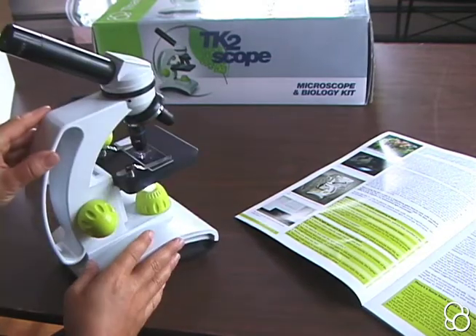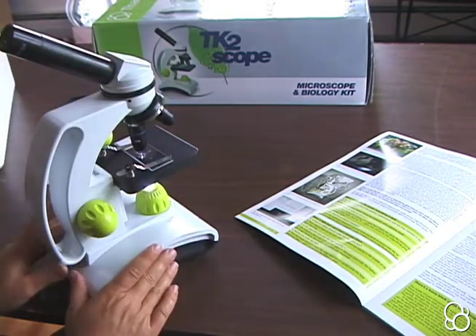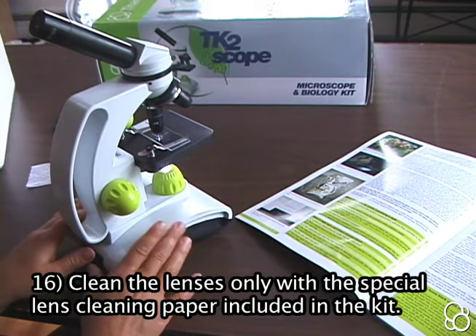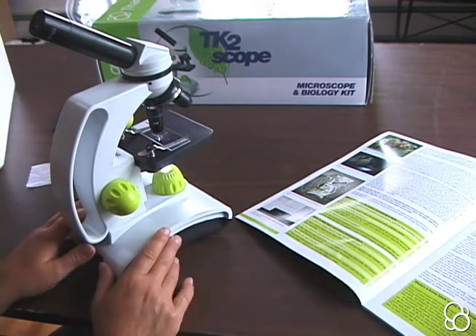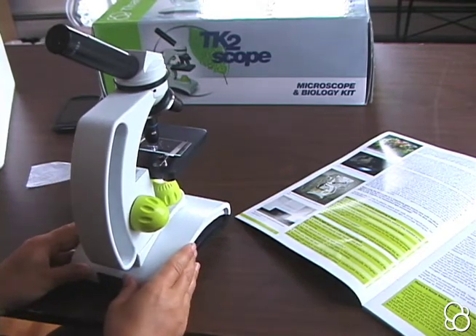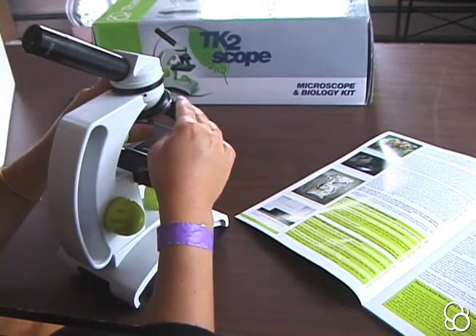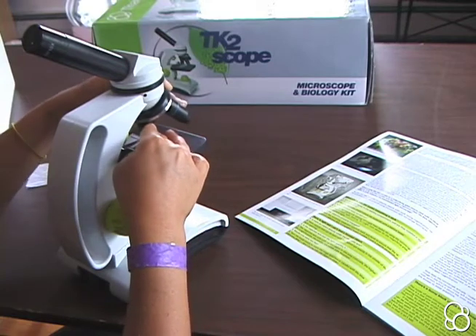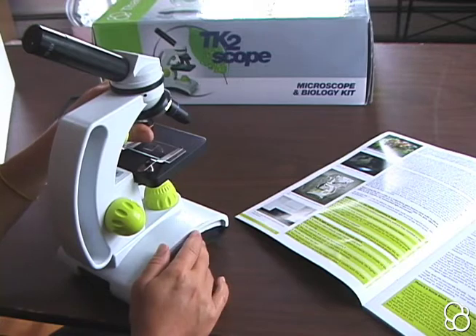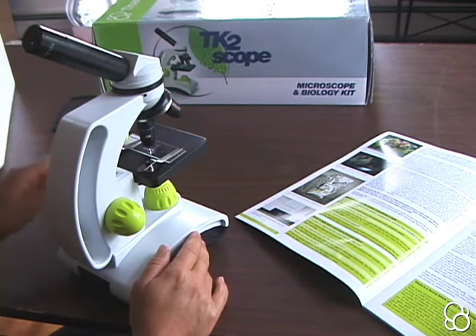If any of the objective lenses or the ocular lens ever get dirty, you can clean them with the special lens cleaning paper that comes in the kit. Never use water or cleaning agents. For each new thing you're looking at, it's suggested that you start with the lowest magnification first — the red objective lens — then move to the yellow, and finally if you're using it as a microscope, move to the blue objective lens.